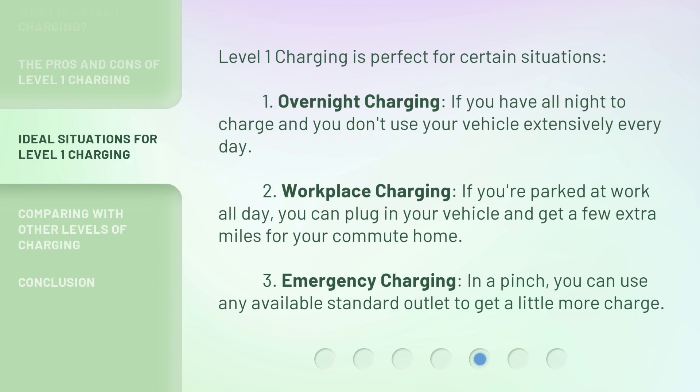Level one charging is perfect for certain situations. First, overnight charging — if you have all night to charge and you don't use your vehicle extensively every day. Second, workplace charging — if you're parked at work all day, you can plug in your vehicle and get a few extra miles for your commute home. Third, emergency charging — in a pinch, you can use any available standard outlet to get a little more charge.